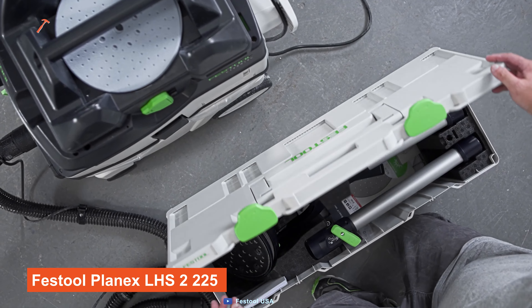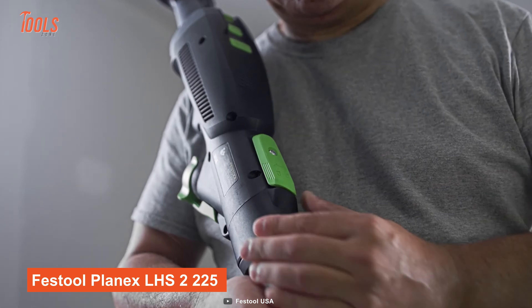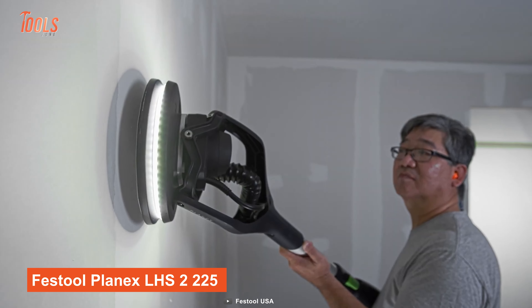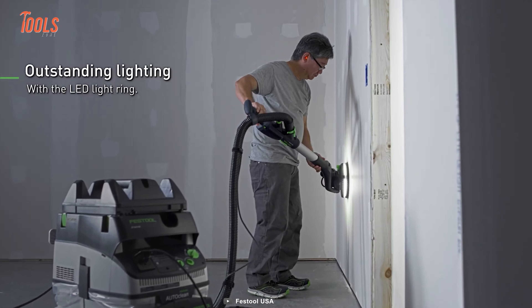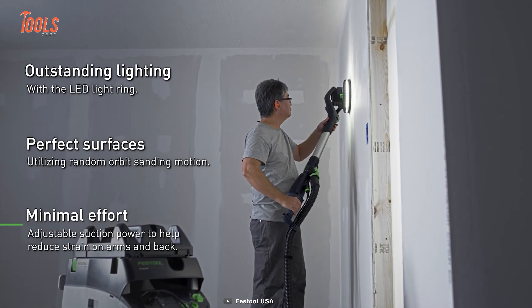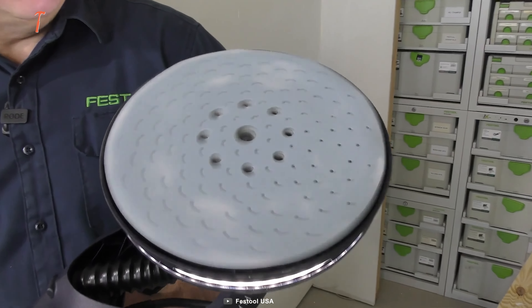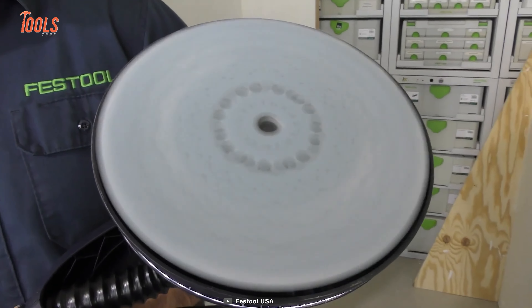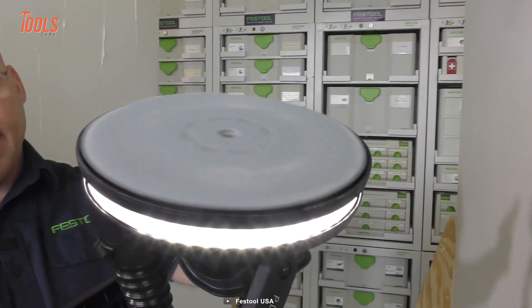Starting off with the Festool Planex LHS-2225, the ultimate drywall sander that combines advanced technology with innovative design. This tool comes equipped with a range of features that will take your sanding to the next level. The LHS-2225 is powered by a brushless EC motor that's extremely robust, long-lasting, and maintenance-free.